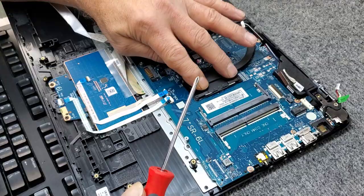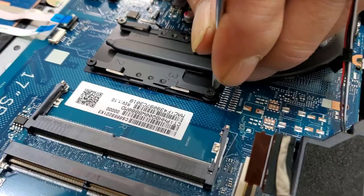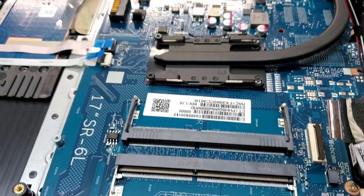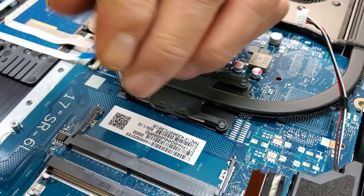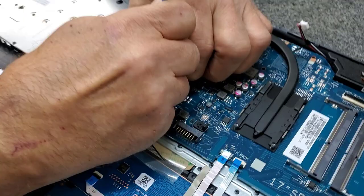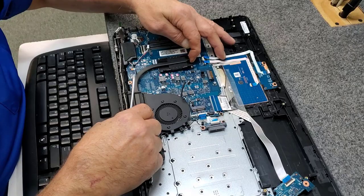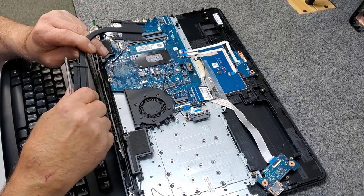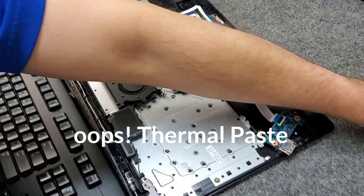I'm going to unscrew the heat sink that goes on top of the CPU here — we're going to disconnect that. There are four screws, as you can see, and two more right here. We're going to disconnect the cooling fan from the motherboard right over here and carefully jiggle it out. This is a cooling tube that goes to the fan — I'm going to put this back on and clean all that up, because the factory never does a good job with cooling paste, ever. We're going to redo that nicely.